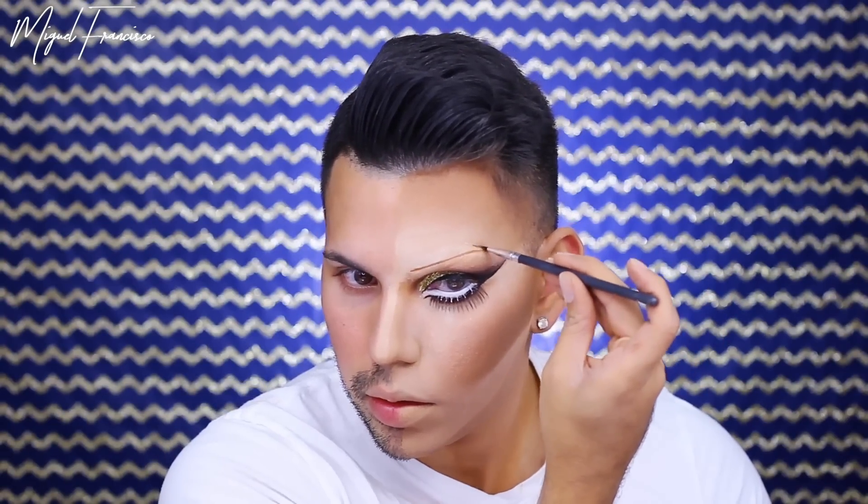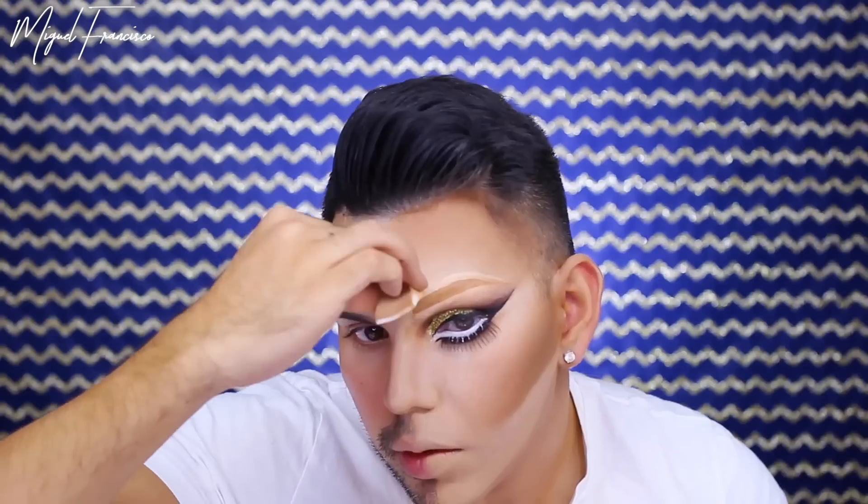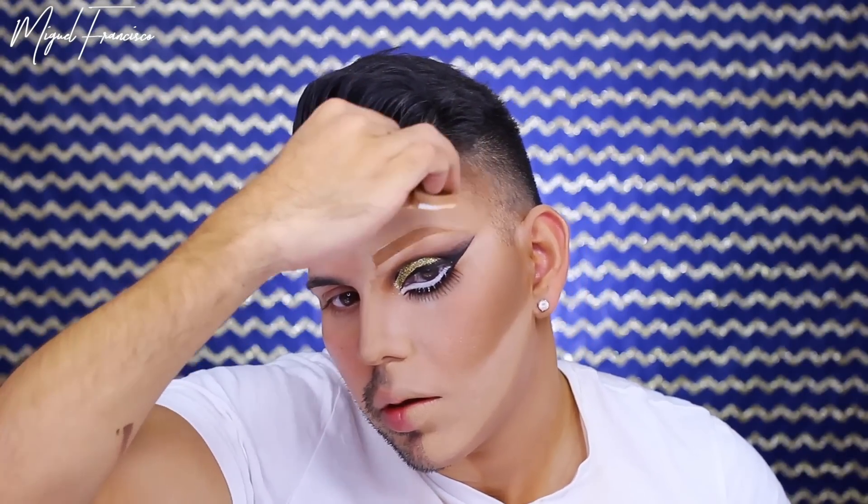Moving on to eyebrows, I'm taking the Black Opal Foundation Stick in the shade Hazelnut and sketching out some new eyebrows. Now to finish off my eyes, I'm going to take some lashes. I couldn't find the drag lashes I wanted for this look, so I went ahead and stacked about four to five pairs, flaring the ends up a little bit just to create a more cat-like eye.